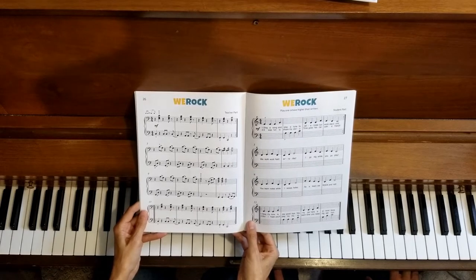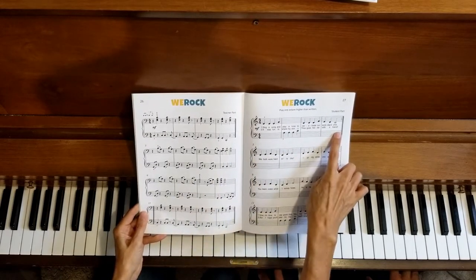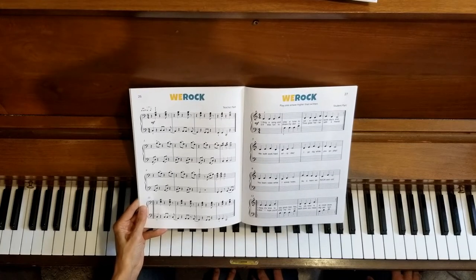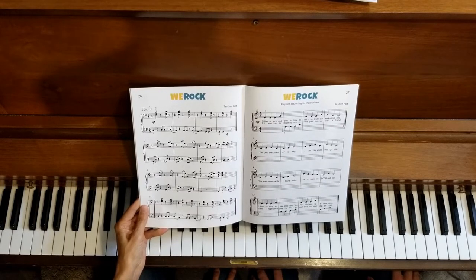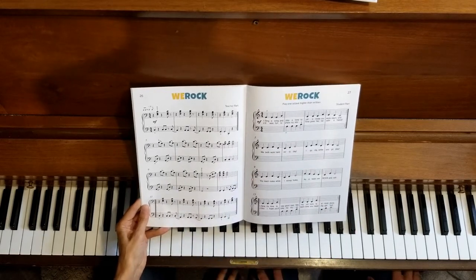We're going to play through this duet all the way through, including the repeats. You can use this video to listen and watch to see how the two parts fit together. You can also practice along with this video so you can feel how your part lines up with the teacher part, as you take the supporting role playing the student part.